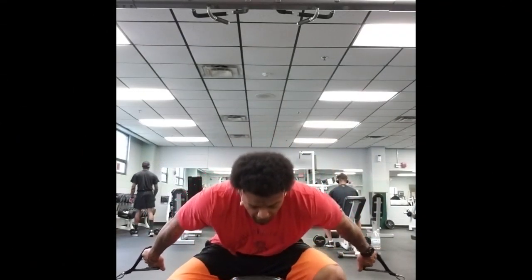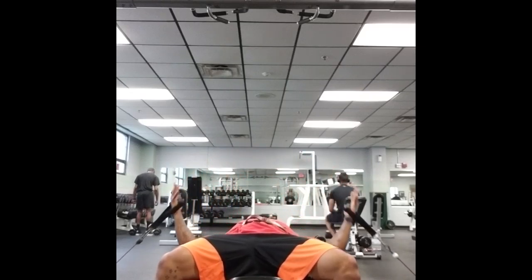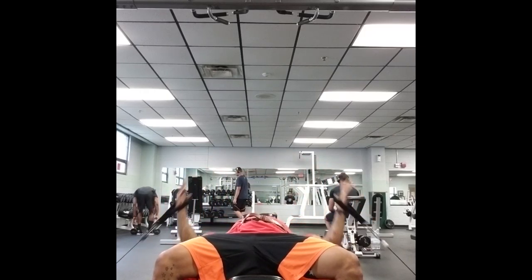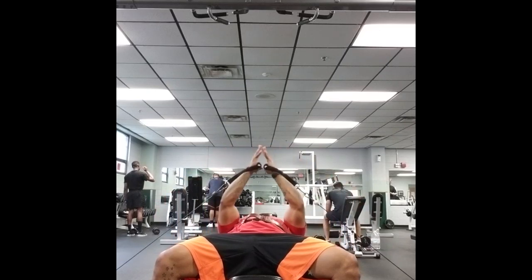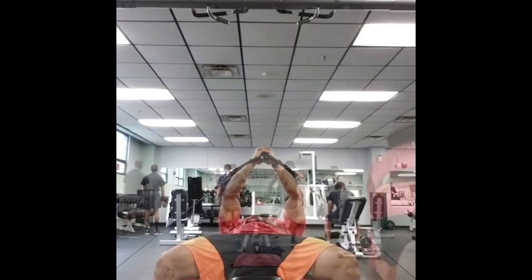Unlike dumbbells, cables give you constant tension on the chest throughout the entire movement. With dumbbells and barbells, you sometimes lose tension on the chest at the bottom of the rep and at the top of the rep, but with cables you always have tension.